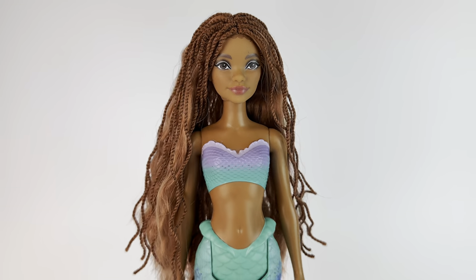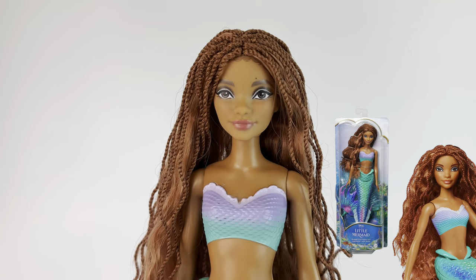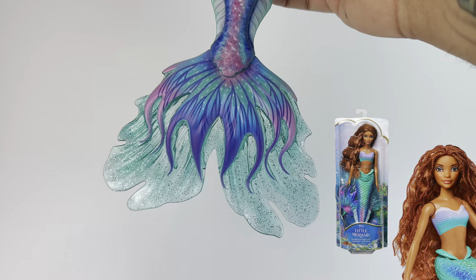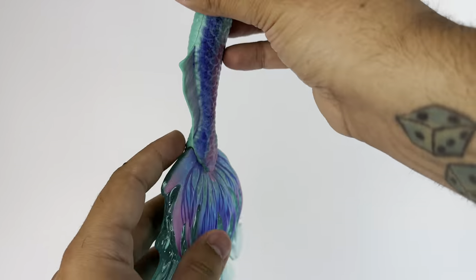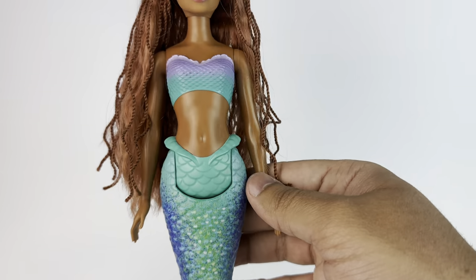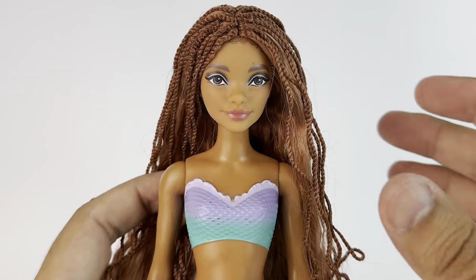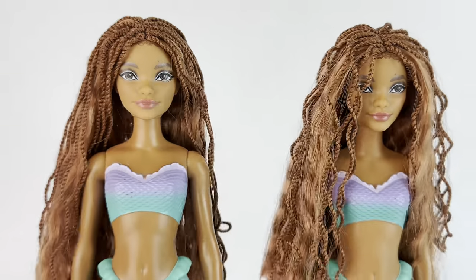First up we have Ariel. As I said earlier in the video, this is the same $14.99 doll that you can buy everywhere — the main budget or play line Ariel doll. I already did a review for her very early on, one of my first reviews for the merchandise in this movie. And yeah, it's just absolutely beautiful. I just love this doll. I think she's like a signature in everyone's collection.